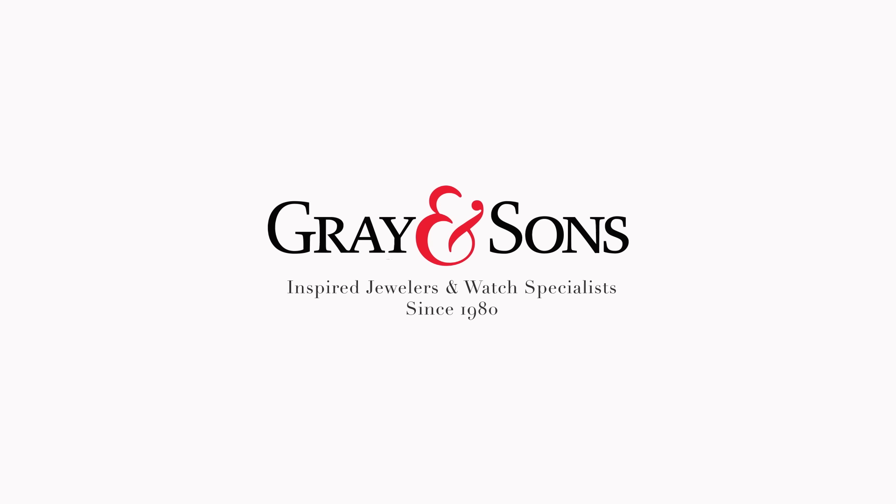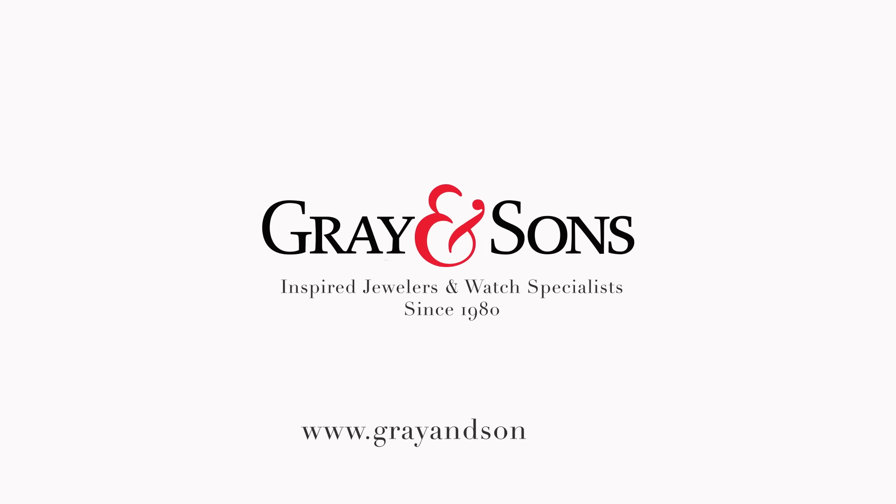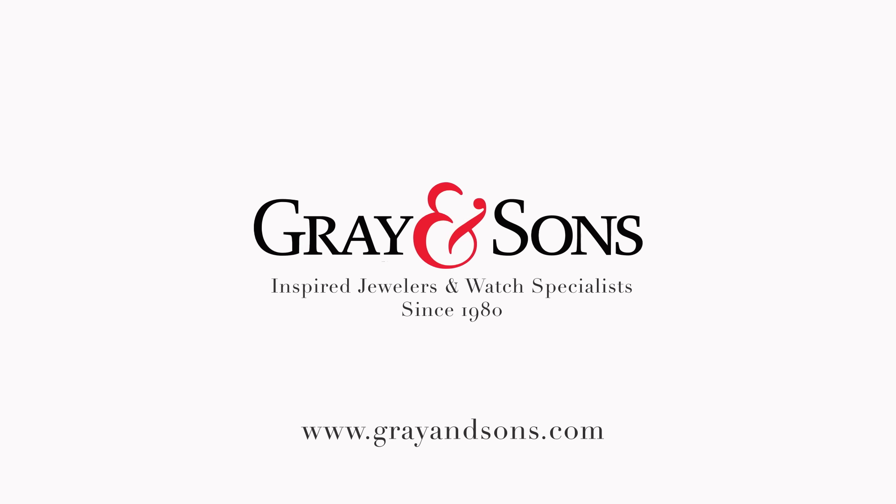To see our selection of Rolex Submariner watches, visit our website at www.grayandsons.com.